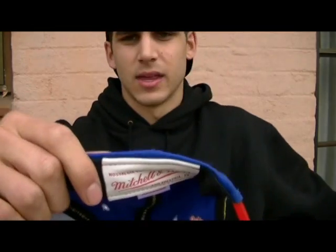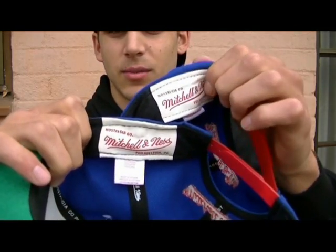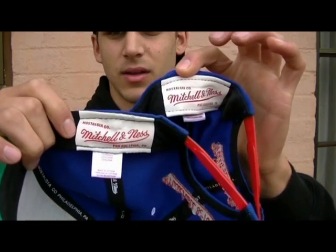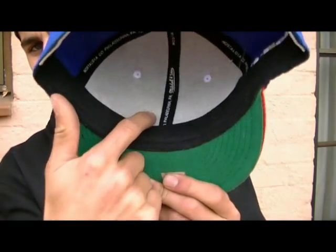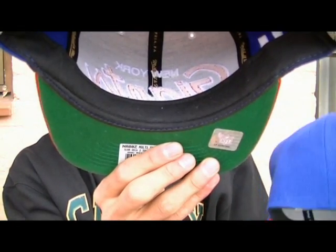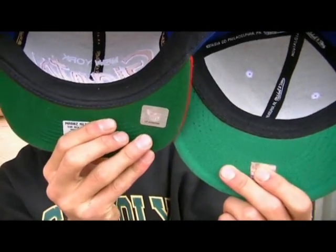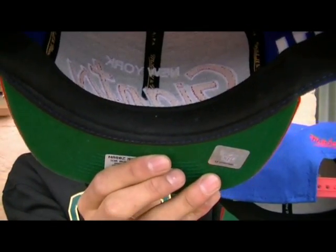If we put these two together, you guys will be able to see the differences easier. I've got the fake one on the bottom and the real one on the top. You can see the fake one — the tag just hangs out. We go to the inside of the hat — on the fake hat, you can see that there's nothing on the inside, there's nothing there. On the genuine one, you can see that the back of the stitching is there. So fake versus genuine — if you can't see the stitching, you've got a fake hat.